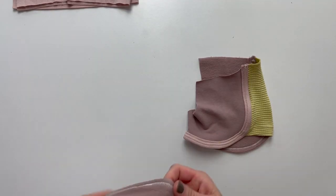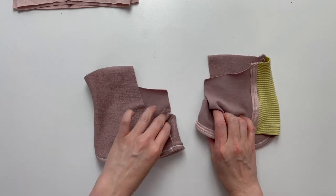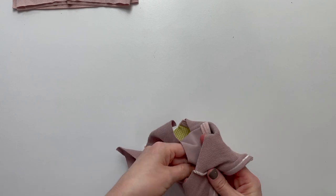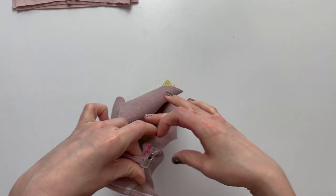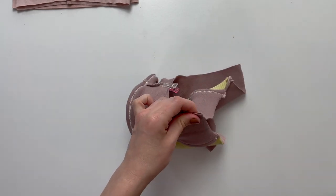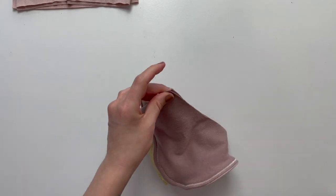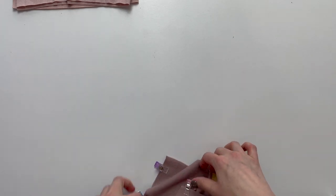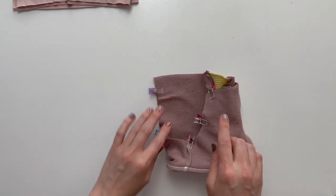Once you have completed the binding on both of your shorts legs, it is time to construct the shorts. Turn one leg inside out and place your shorts legs right sides together matching at the seam. Pin or clip along the crotch of the shorts. Sew or serge to complete the seam.